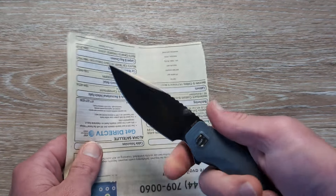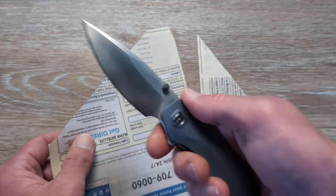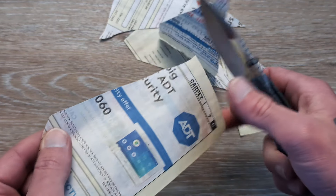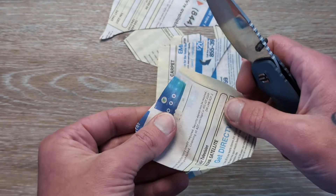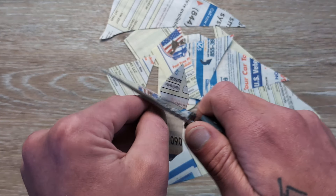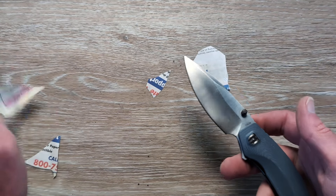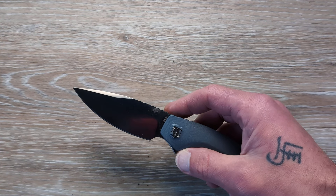Speaking of that tip and that edge, let's see what we've got here. The last Shieldon we checked out was also in 154CM — it came razor sharp, and I'll have that link down below. It looks like this one is going to be the same way. If you've been around, you've seen me cut this telephone book paper hundreds of times. Look at this thing just glide right through it. I've seen knives with decent edges struggle with this stuff, and look at this — that's beautiful right there. This one will stick out in my mind. That's a screaming good edge on it.